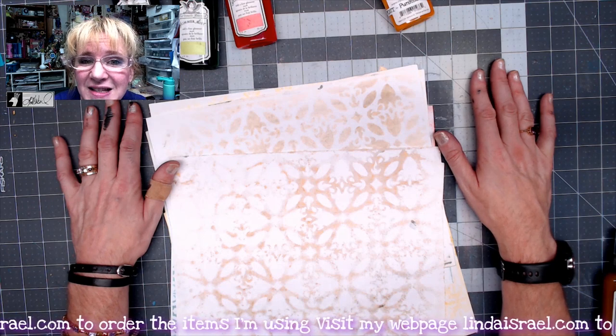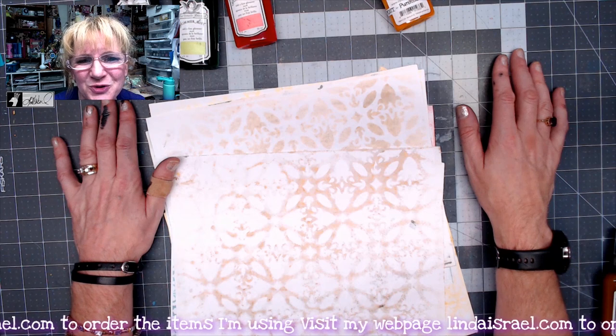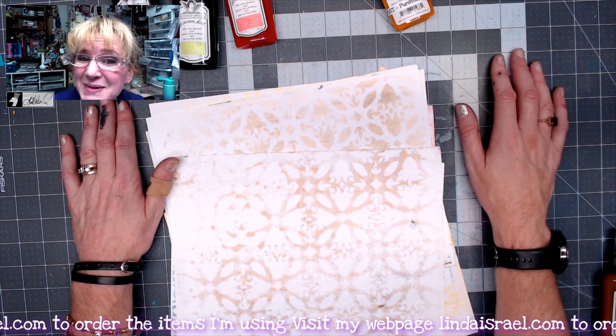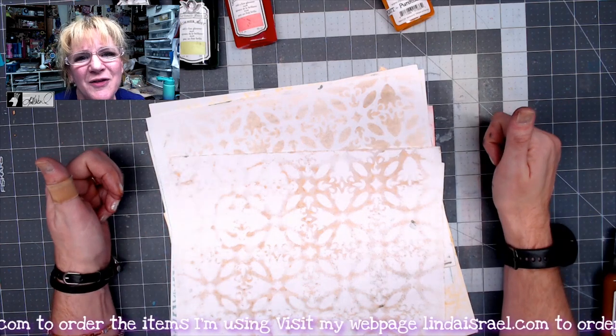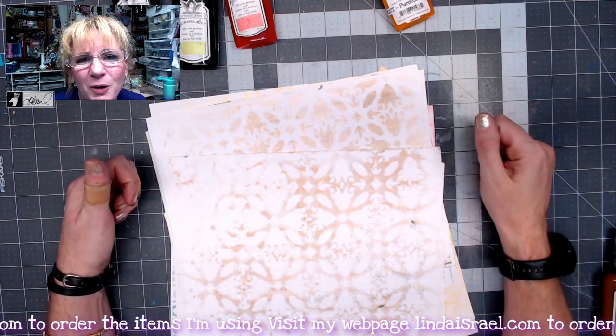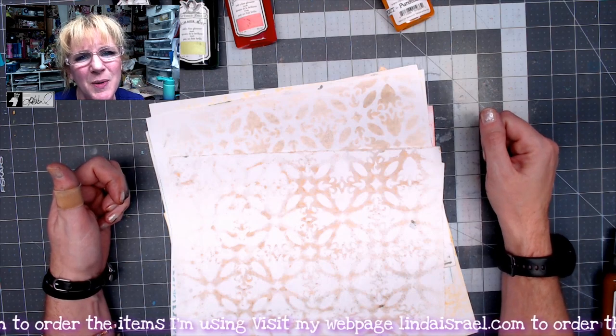Make sure you come back on Thursdays at 12:30 p.m. Central Standard Time when I do mixed media. If y'all like this video, please share it and give me a thumbs up. Leave a comment below about what you thought of these colors and which one was your favorite. Thanks so much for watching, everybody. Have a fabulous day.